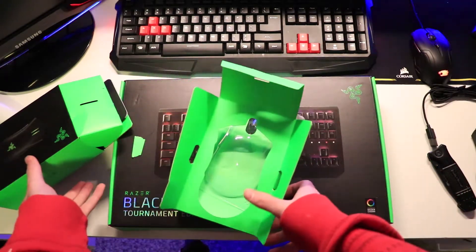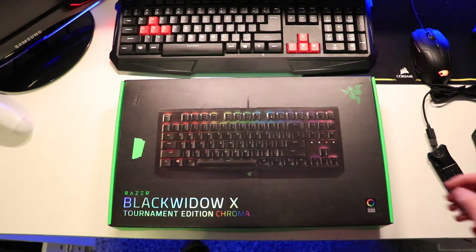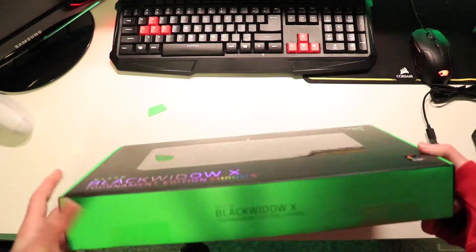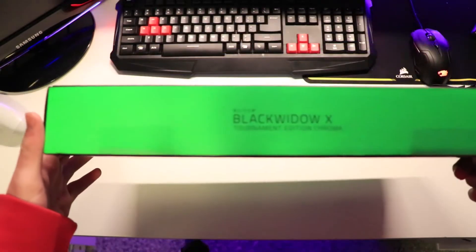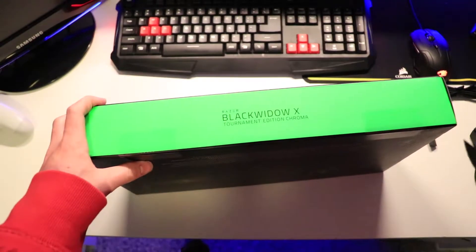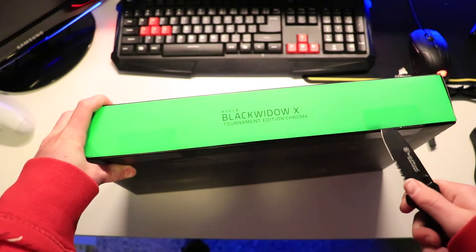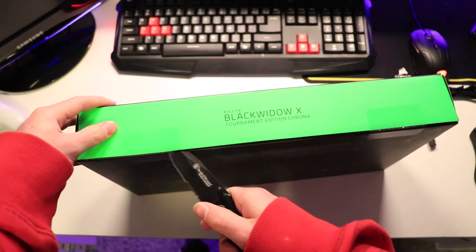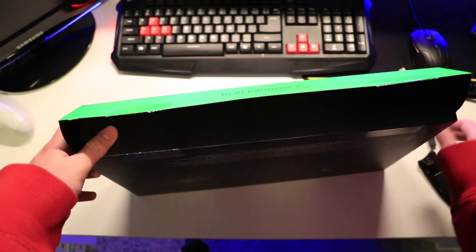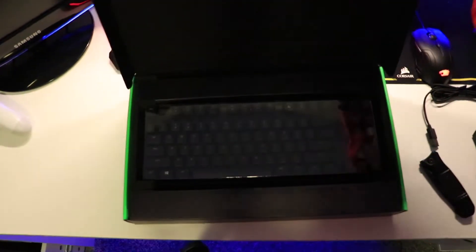Let's just get rid of these boxes now that they're out of the way. We're gonna move to the BlackWidow — as you guys can see, BlackWidow Tournament Edition Chroma along with the BlackWidow X Tournament Edition. So I'm gonna go ahead and open this up. I'm cutting towards my hand but that's fine.